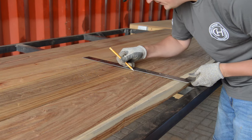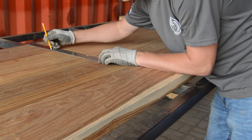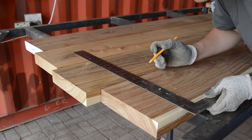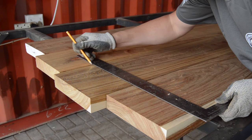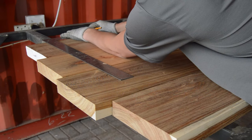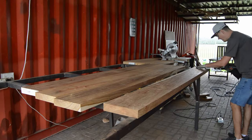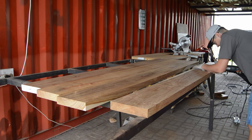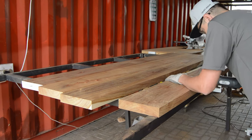Remember to mark both pieces of wood where you're going to align your biscuit joiner. And when you get to the end pieces of the project you're gluing together, make sure you get as close as possible to the edge so you can make sure your project is going to be strong once you do your glue-up.